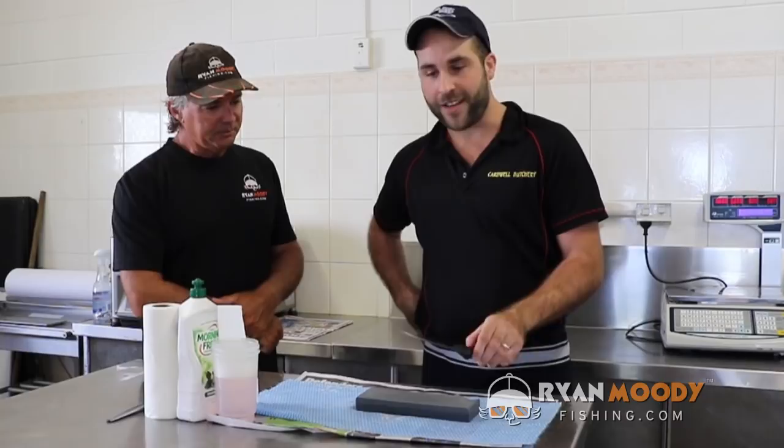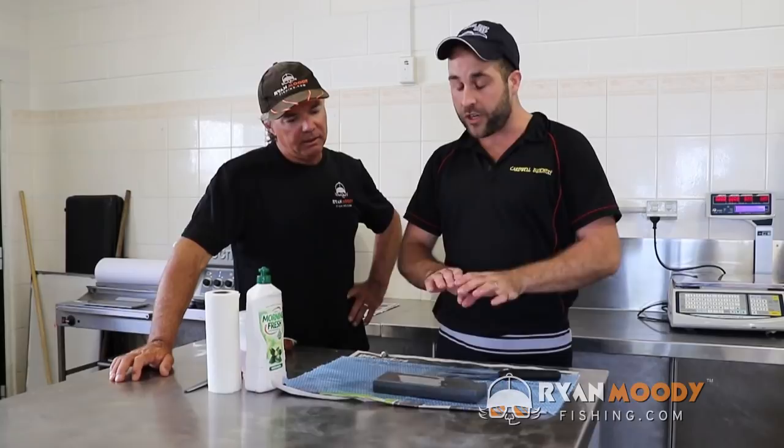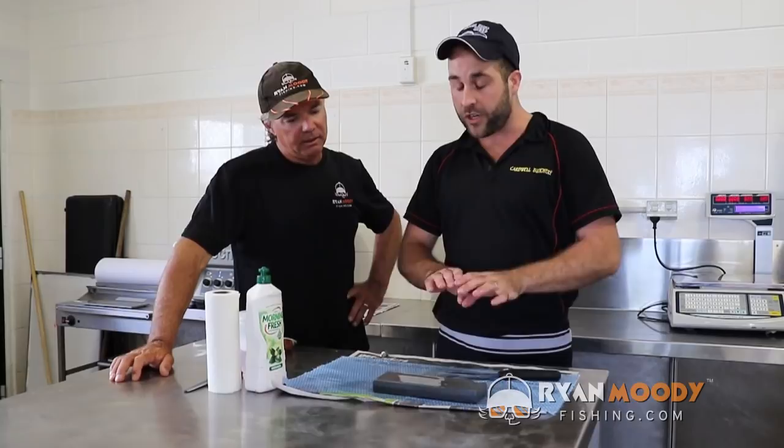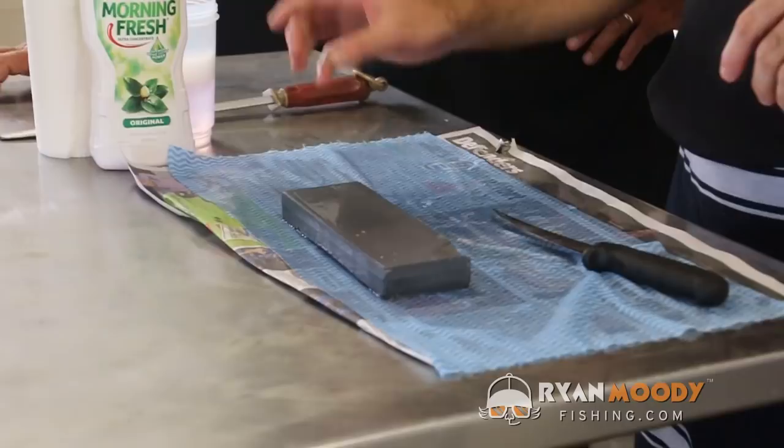Yeah, hey Ryan, fantastic — nice to be here today guys. You don't need too much fancy equipment, just a nice dirty base to start off with. These are oil stones, but we don't use oil on them. You can buy them from BCF or off the internet or a local store, but we use soapy water — it just helps lubricate a lot better than oil does.